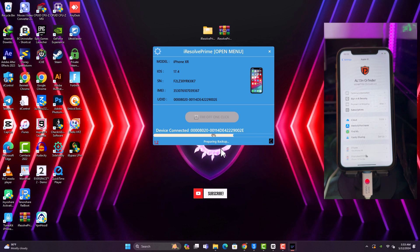Then you wait for the tool to do its thing. This is going to take some time.